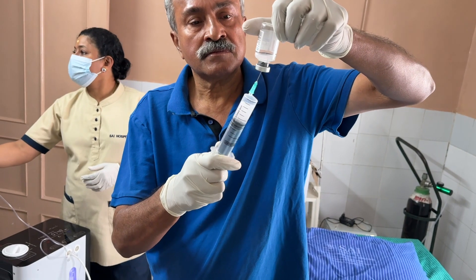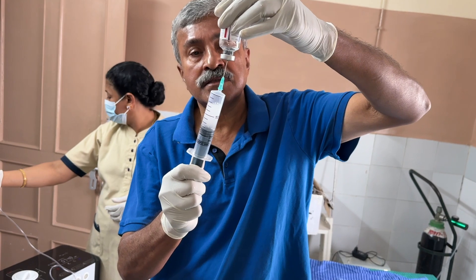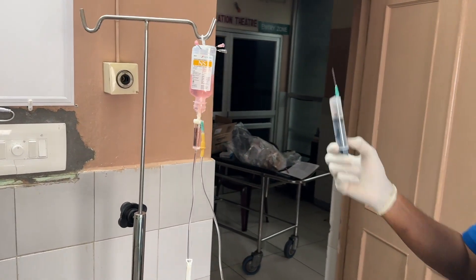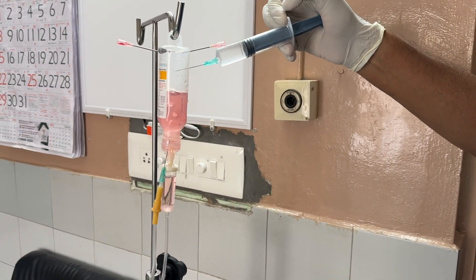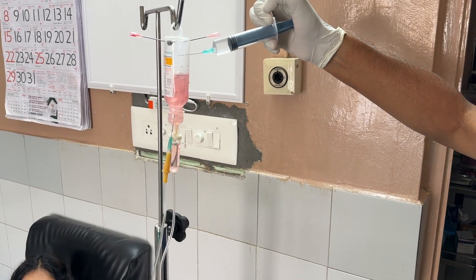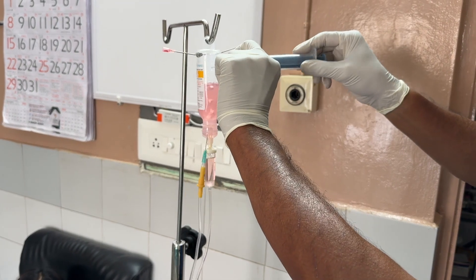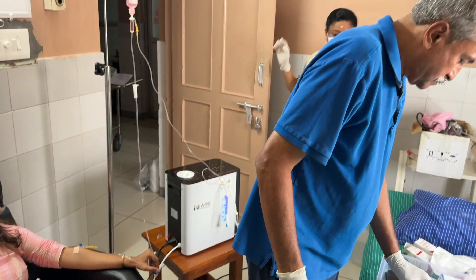Using a syringe ensures no particulate material will enter. The entire glutathione in the vial is emptied into the syringe. The needle is poked into the saline bottle, which now has about 40 to 50 ml of saline remaining. We can see hydrogen bubbling through the nutraceutical solution as the glutathione is injected into the bottle. Once done, the syringe is removed, leaving the needle in the bottle to act as an air vent.